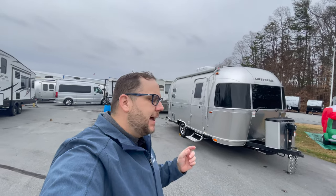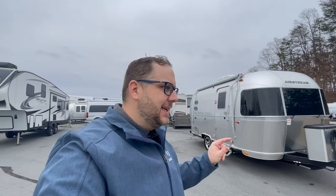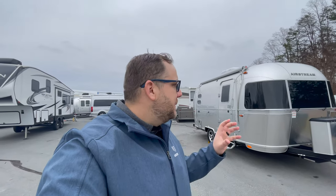Hey folks, Chad here again with another walk-around video and review, this time of the 2023 Airstream Caravel 19CB — CB standing for Quarter Bed. This one has a few cool features that kind of surprise, as far as the 19 goes. The bathroom is what I'm talking about, and I'm going to show you that here in a second.